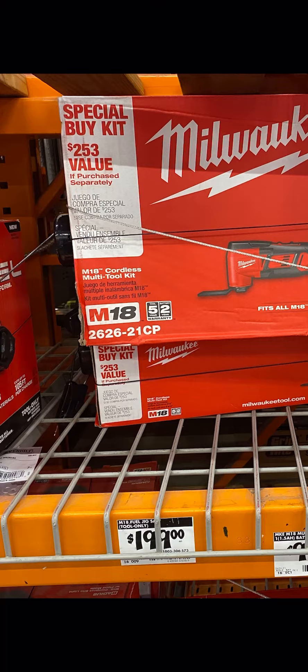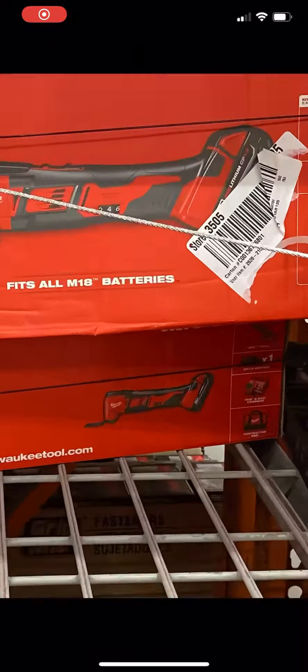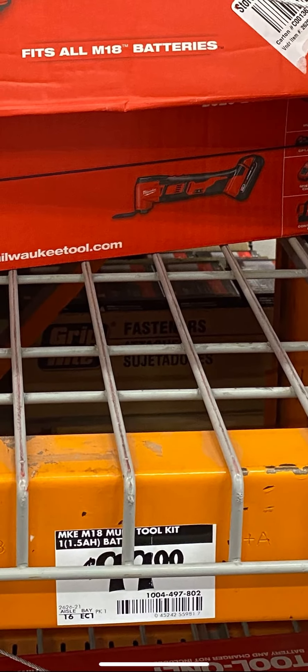The model number is 2626-21CP if you guys want to look it up. On the right you can see what you're getting with the kit — the 1.5 amp hour battery, the charger, the bag, and the bare tool. There's also a SKU number if you guys want to look that up. At $99, I think it's a good buy.